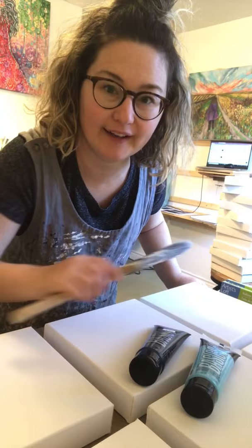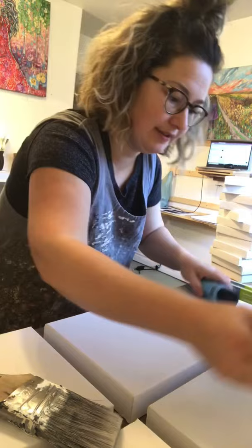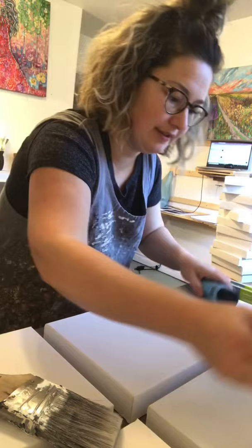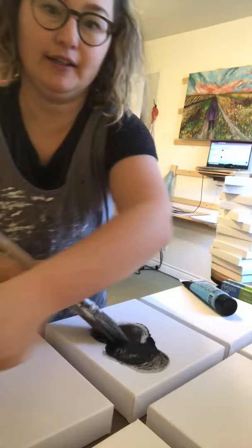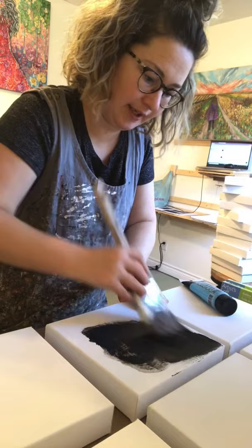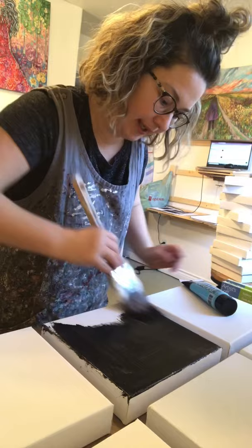I'm going to begin by painting all of these, or the majority of them, black with acrylic paint. I have my paintbrush for painting the canvas and I just use simple acrylic paint that you can buy at Walmart or any craft store. I just squirt it on and I like to use a bit of water and paint a nice layer to work on. After I've done this, I'll let them dry, and then I can begin adding the oil paint and start painting.